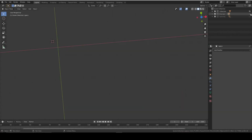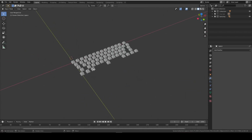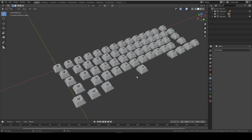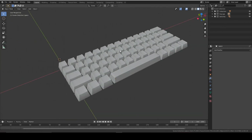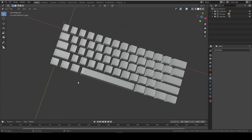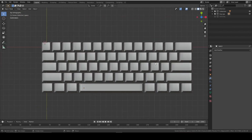All that's changed is that I've added all of the switches and placed them in the right place, and now we're going to make the plate and hopefully the PCB as well. So for now let's hide the switches because we don't need them yet. We will need them later so do not delete them. We're making the plate first.